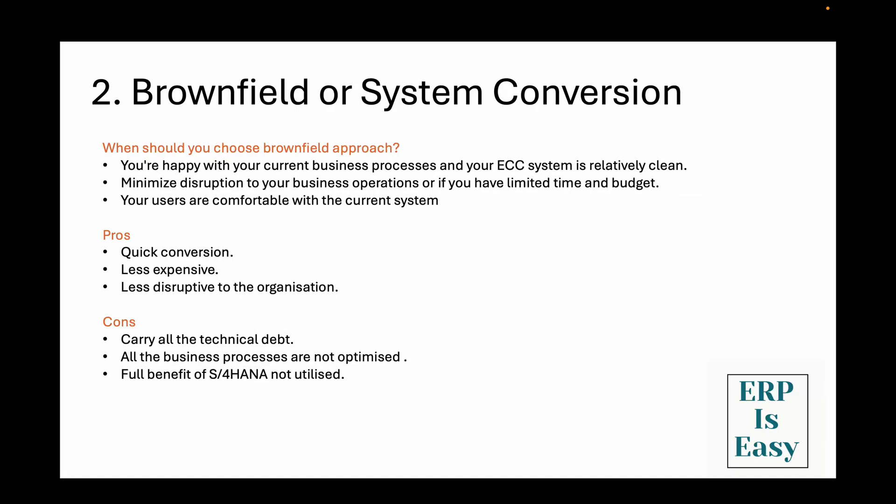So when should you choose brownfield? Brownfield is ideal if you are happy with your current business processes and your ECC system is relatively clean. It's also great if you need to minimize disruption to your business operations or if you have limited time and budget. You should definitely consider brownfield if your users are comfortable with the current system and you don't want to invest heavily in change management and training. The biggest advantage is speed and cost — most brownfield conversions take 12 to 18 months, significantly less than the greenfield approach. You keep all your historical data, customizations, and user familiarity. On the downside, you are carrying forward all your technical debt, and you might not get the full benefit of S4HANA's simplified data model if you're not willing to adapt your business processes.